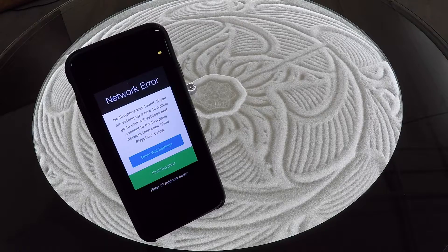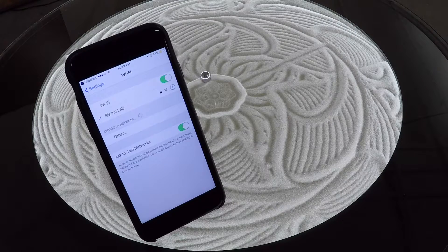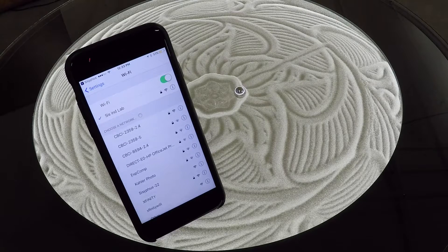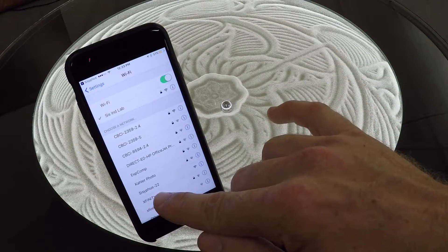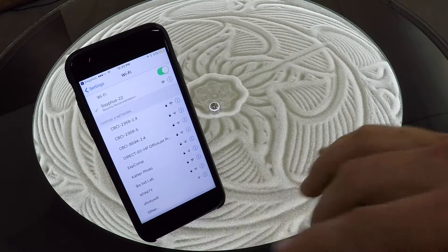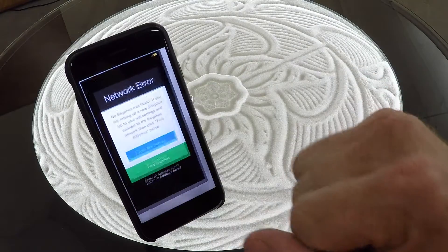You can go ahead and follow the prompts to open up your Wi-Fi settings and look for the Sisyphus network. The names will vary a little bit, but they will always start with Sisyphus. It's searching for networks, and here we see Sisyphus-22. Go ahead and select that or similar, and you can go ahead and reopen the Sisyphus application.